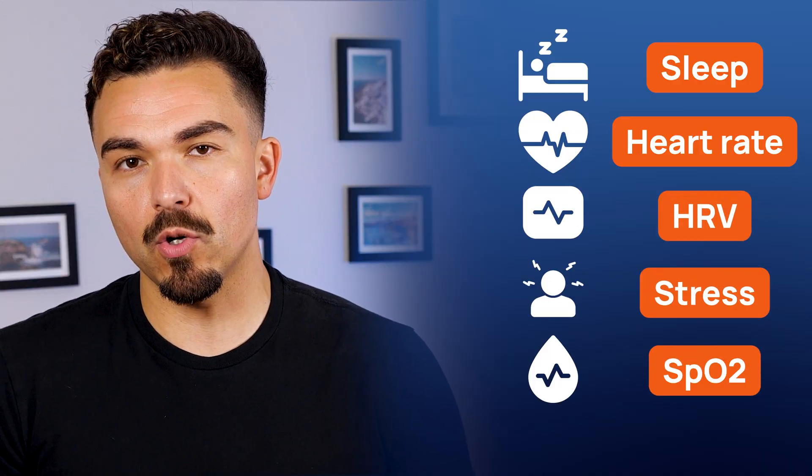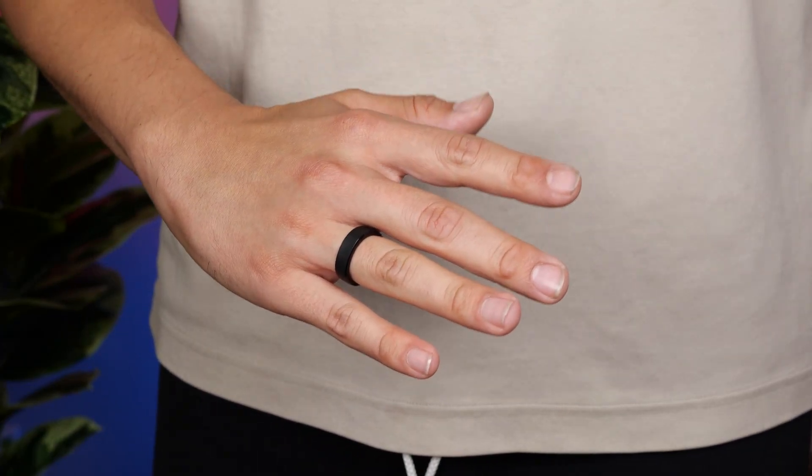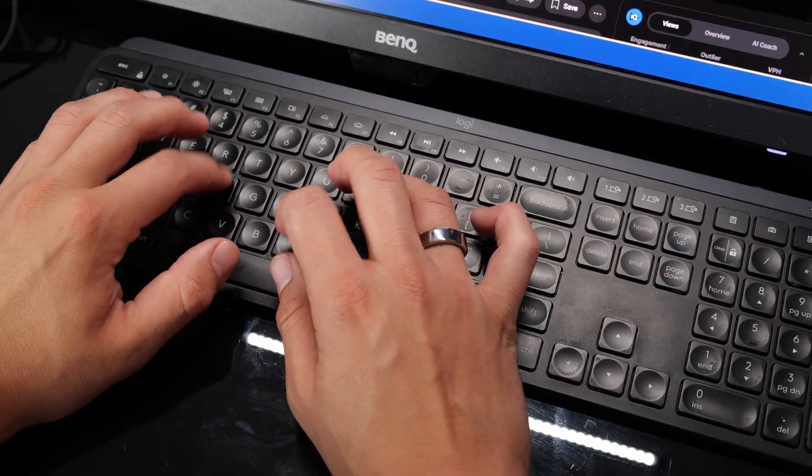After wearing both the Ringcon Gen 2 and Gen 2 Air for several days, I can say they deliver a very similar experience when it comes to metrics. I looked at sleep, heart rate, HRV, stress, and SpO2 readings across both, and the numbers lined up almost identically. From a core tracking standpoint, both rings seem equally accurate. In terms of day-to-day comfort, the Gen 2 definitely wins — it's noticeably lighter, to the point where I forget I'm wearing it by mid-morning. The Gen 2 Air isn't heavy by any means, but I could still feel it during workouts or while typing for long stretches. At the gym, both stayed on just fine during lifts and cardio, but the Air had a bit more presence — it wasn't uncomfortable, just more… there.